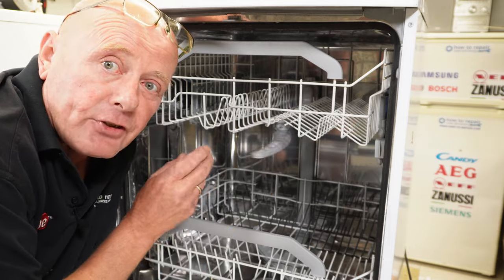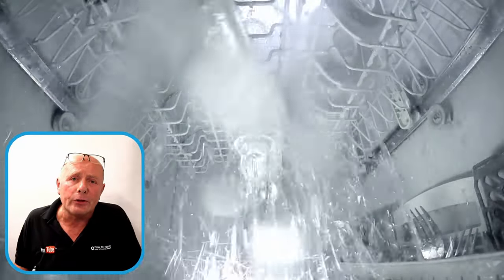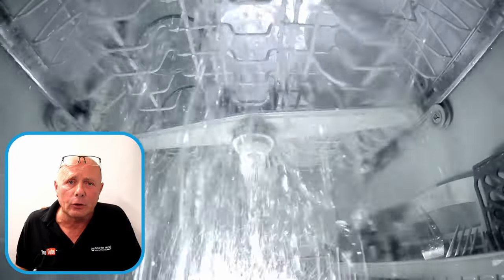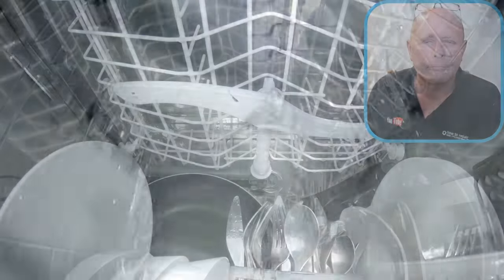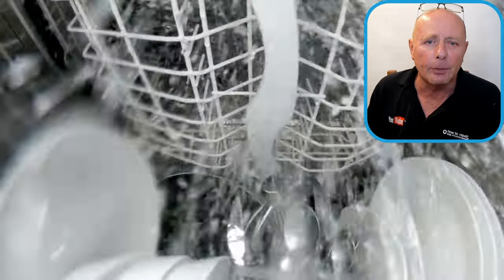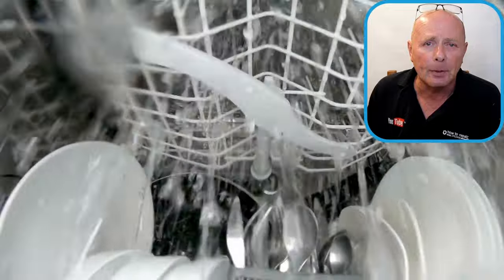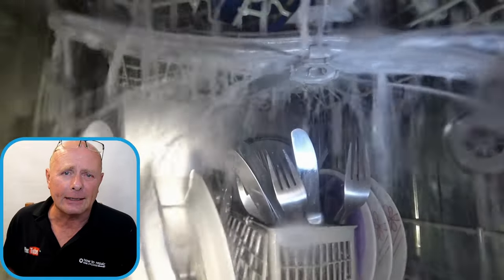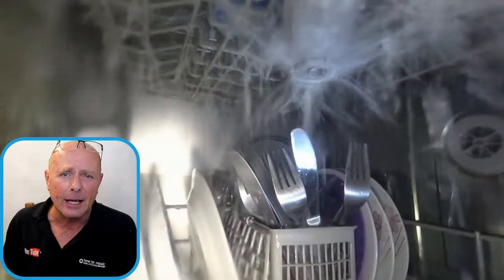I'm going to show you three clips from inside the dishwasher so you understand what should be happening with the spray arms. Our first clip shows that the water pressure hitting the plates is causing the arm to rotate at the correct rate, therefore washing the plates correctly. The second clip shows a dishwasher with the bottom tray filled but the top one not — the top arm is having trouble turning because there are no plates for the water jets to push off. The third clip shows the top spray arm fitted incorrectly with the nut left loose, so it's not getting any pressure and is struggling to turn.